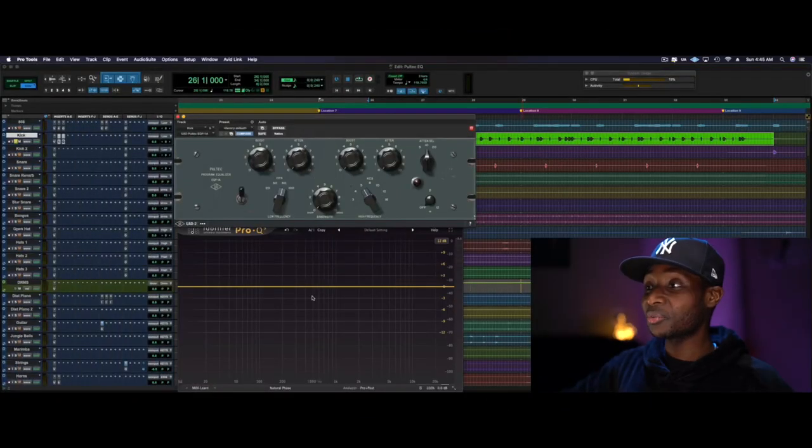All right, so I'm going to show you what it sounds like when you boost and cut at the same time. We also have a spectral analyzer right below to help us with some visuals as to what's happening in the low mids when you start boosting.